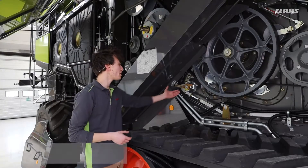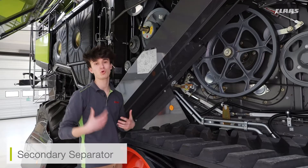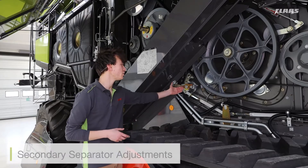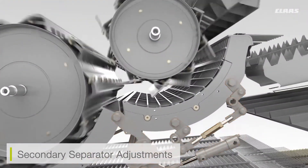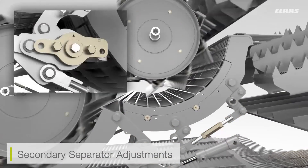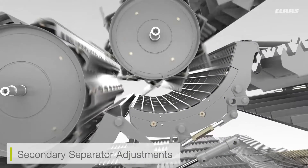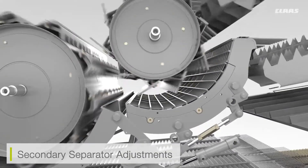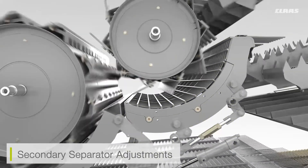We're on the other side of the machine now and what we can see here is our secondary separator adjustment. This is only found on our walker machines because it's purely for the secondary separator itself. We can take this clasp and turn it 180 degrees. What that's going to do is go from a parallel concave on both the threshing drum and the secondary separator, and it's going to allow us to offset that secondary separator concave. So when we adjust our main concave, it's going to be falling at a different ratio to what our secondary separator is.